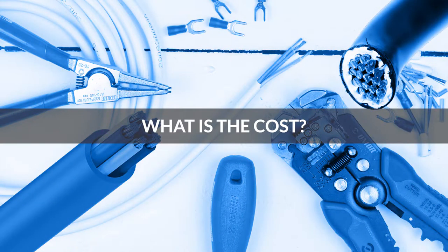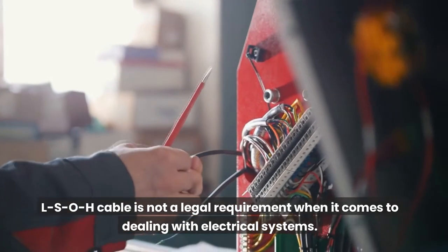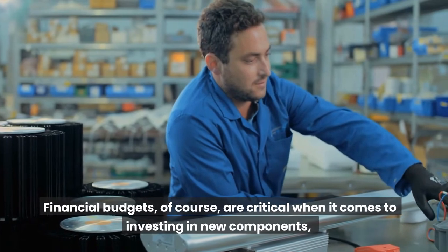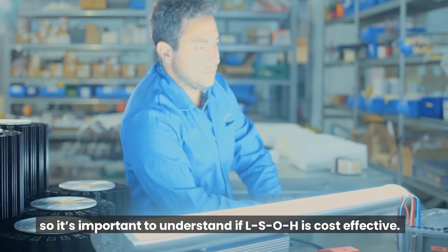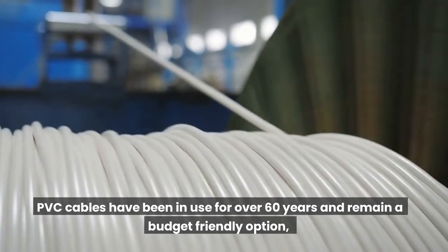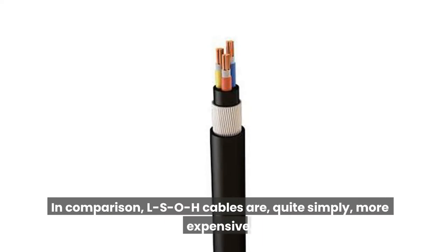What is the cost? LSOH cable is not a legal requirement when it comes to dealing with electrical systems. However, it's a cable solution which provides significantly enhanced safety, and the benefits are obvious to see. Financial budgets are critical when it comes to investing in new components, so it's important to understand if LSOH is cost-effective. PVC cables have been in use for over 60 years and remain a budget-friendly option, hence why these cables are found in so many properties. In comparison, LSOH cables are quite simply more expensive.